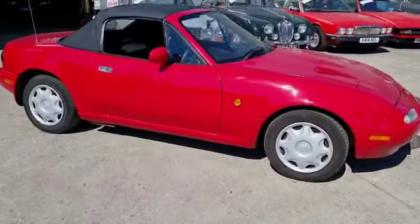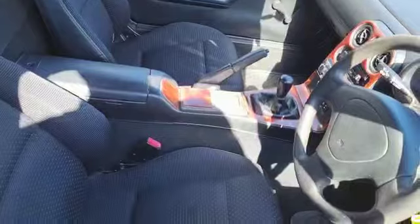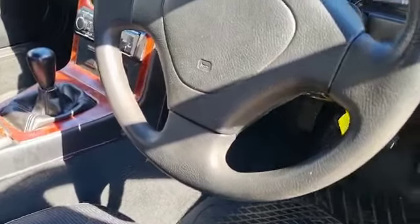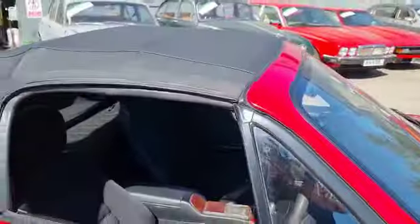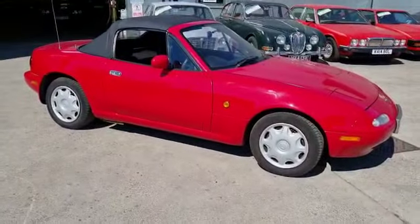But anyway, good little car, as I say — starts on the button, sounds real sweet. Good hood, nice inside, a little bit of wear on the driver's seat but nothing to worry about. The rest of the inside is nice. 147,000 miles, she's been used. But it's a good little car, wants a little bit of love. Nip down, have a look. Thank you.